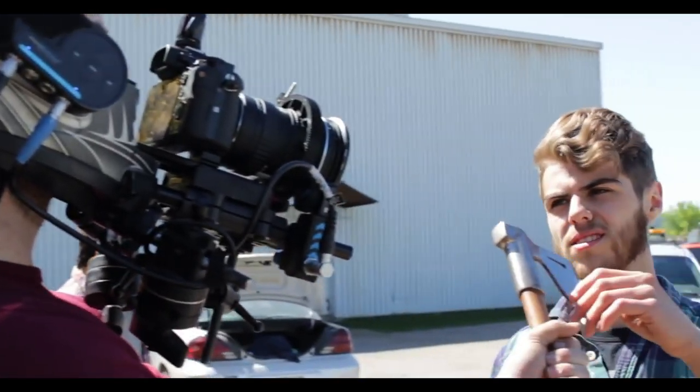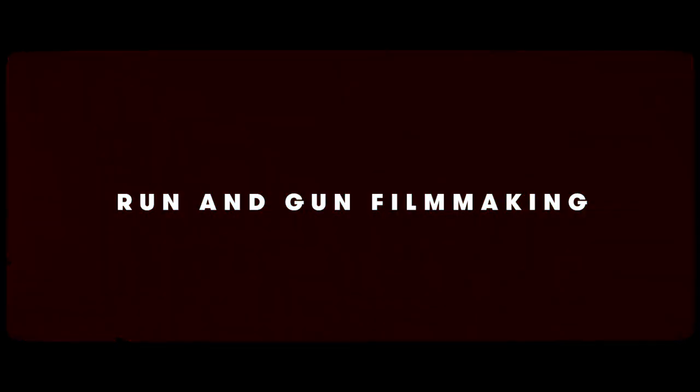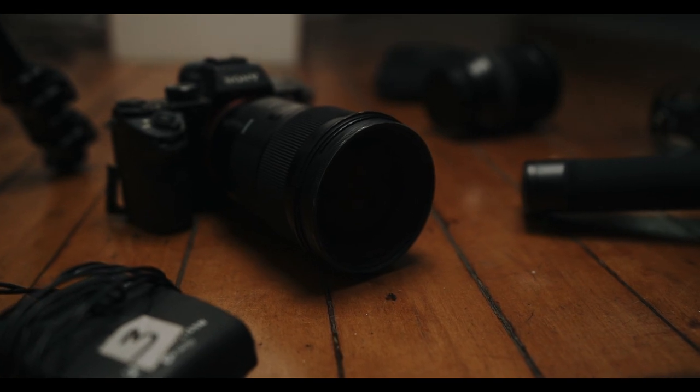Run-and-gun filmmaking is incredibly fun and one of my favorite ways to capture anything. But it's incredibly overwhelming when you arrive on set — you could draw a blank because you don't know what gear you have, you haven't fully analyzed the space, or you just freeze because people are asking you questions. So I've made a list of five things you should follow when going into this environment for run-and-gun content.